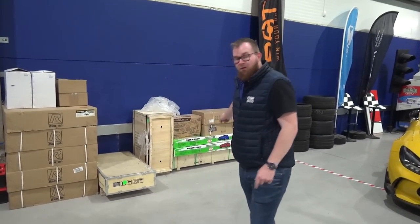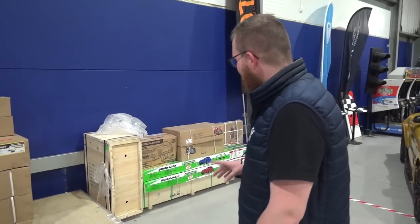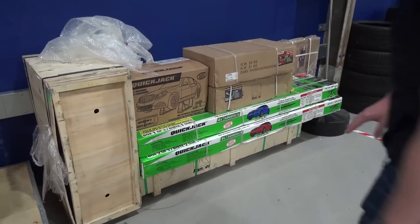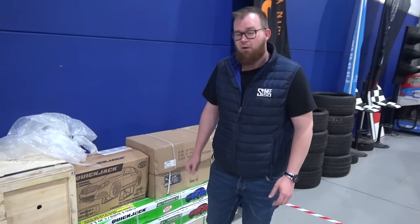Hello and welcome back to this museum where today we've actually got quite a few bits and pieces going on. We're going to be diving into the pile of stuff that we received from BenPak when we received the auto stackers, namely the QuickJack. That comes as three pieces: both of the jacking sections and then the motor that goes with it.